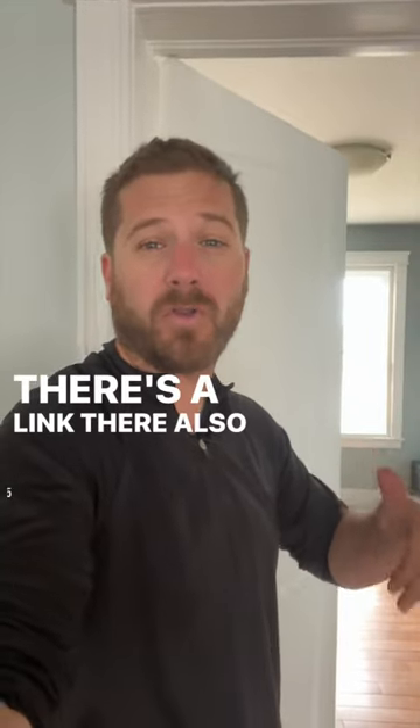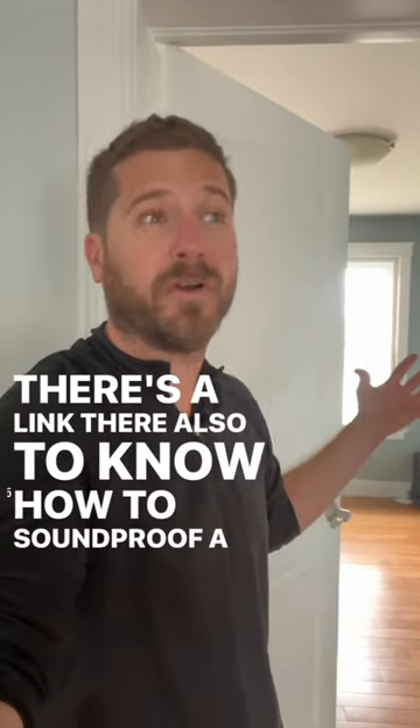For a long form video, there's a link to learn how to soundproof a room completely for beginners.